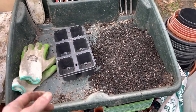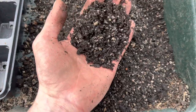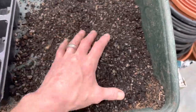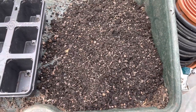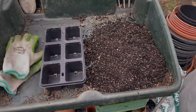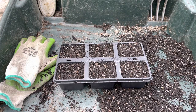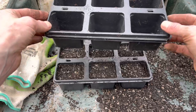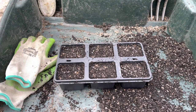I've decided to put them in these little seed cells. I'm using multi-purpose compost mixed in a 50/50 ratio with horticultural grit. Just mix it up and remove any big chunks of bark or whatever you find — it doesn't matter too much. I'll get these filled up and show you how I transport the seeds into there.